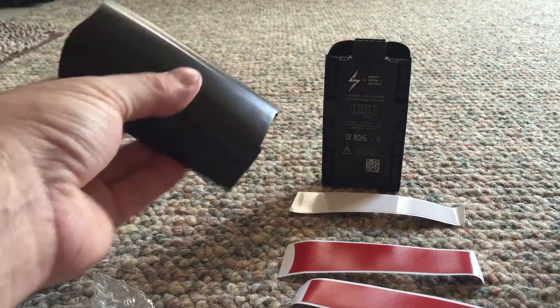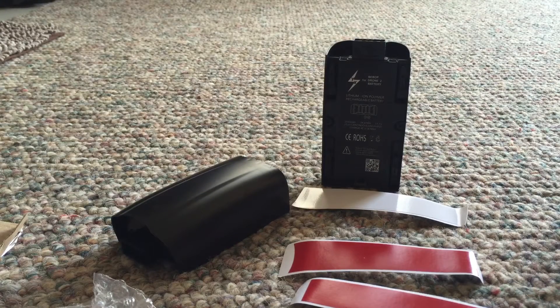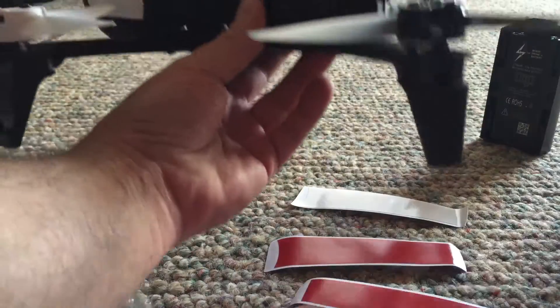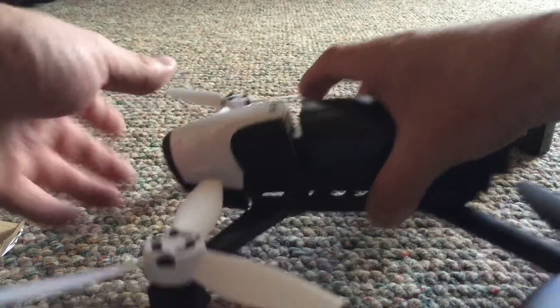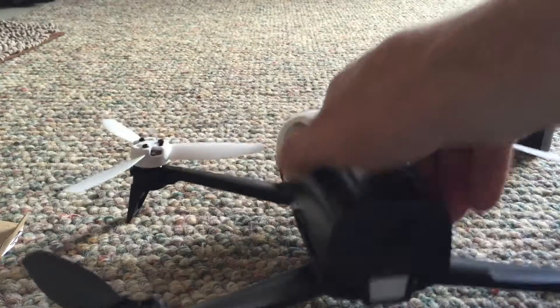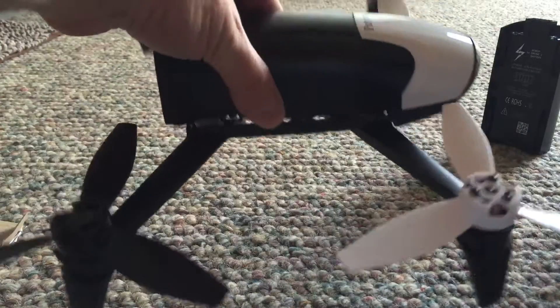I might even leave them black, because I think it'd look kind of cool. I'll just have them black on the drone. Let's see how they fit. Beautiful. Excellent fit — nice and tight. They look excellent. Quite happy with that.